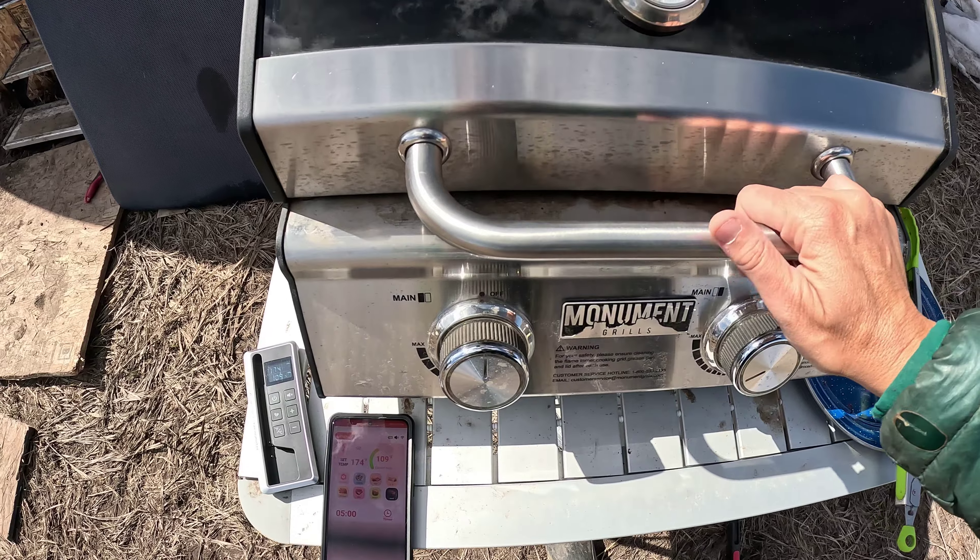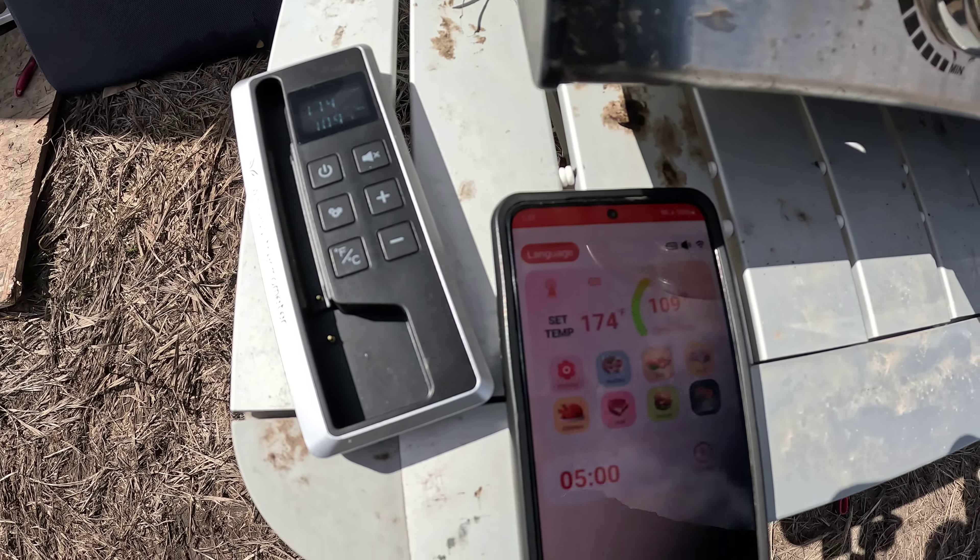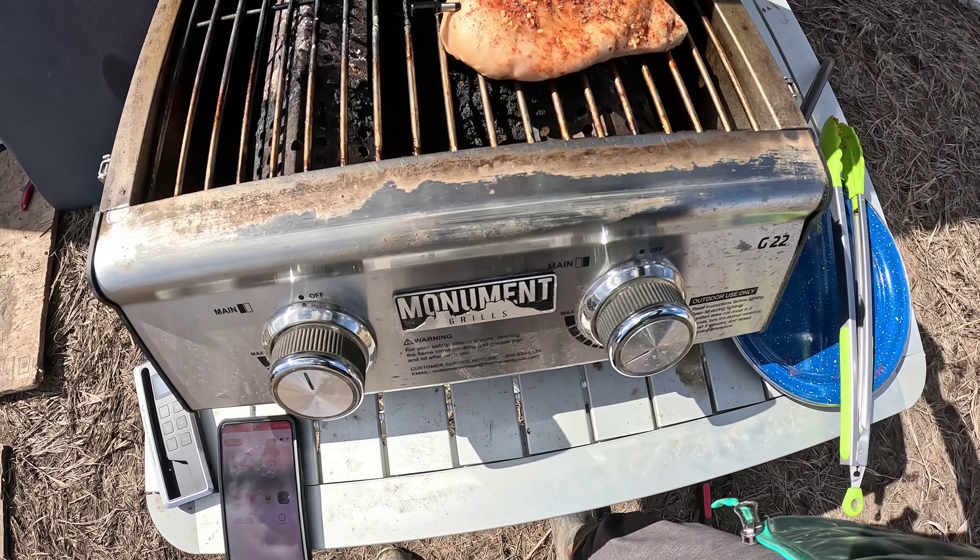Now we'll just wait for that alarm to go off. I'll check it here and there to rotate the chicken and make sure it's not getting burnt on the outside. I'm not sure exactly how long it will take — that's one of the reasons I love a meat thermometer like this. Really thick cuts of meat are some of the hardest to grill; you never really know exactly what temperature is best. We're also really excited to use this with our smoker, since it currently has wired thermometers that require you to constantly go out and check. It's been on for about 15 minutes and we're at 109 degrees inside — time to flip.